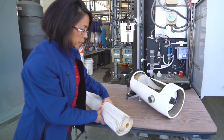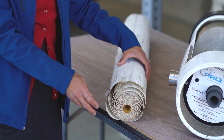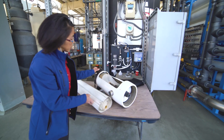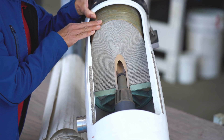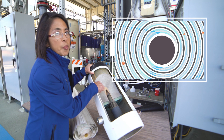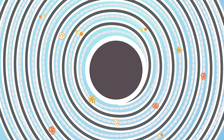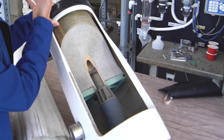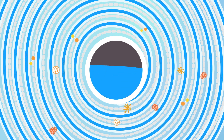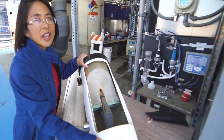The membranes are plastic sheets rolled in consecutive layers, similar to a roll of paper towels, with netting acting as a spacer between layers. The water is forced under pressure on the outside of the canister, making its way through each layer of the membrane. Dissolved salts and organic compounds get trapped between the sheets and are forced out the ends of the canister, not allowed to continue in the process. Only the filtered water reaches the center of the membrane and proceeds to the next step. That's reverse osmosis.